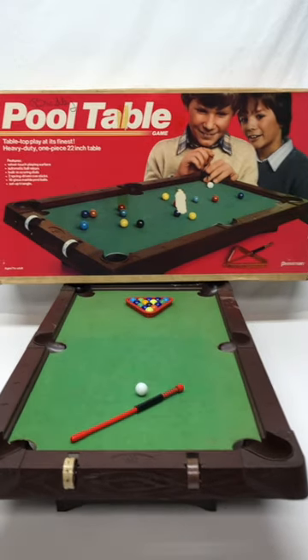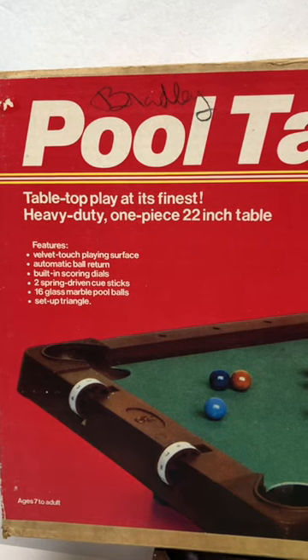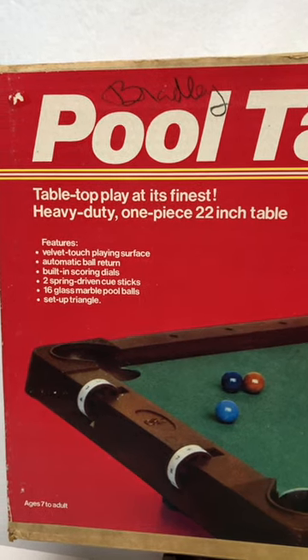So check this out. This is the pool table game by Pressman. Finally, you can have a tabletop 22-inch table with these wonderful features.